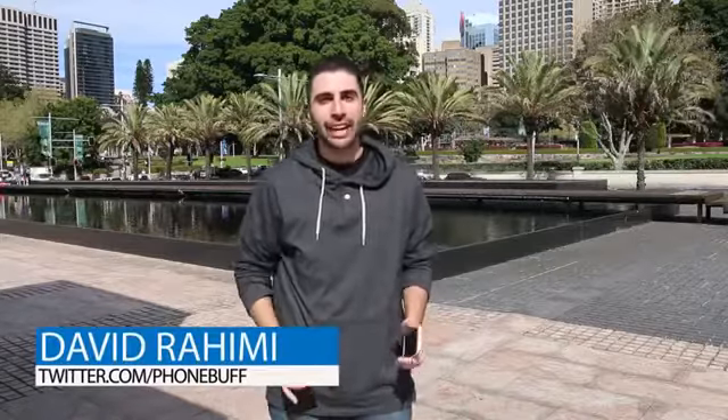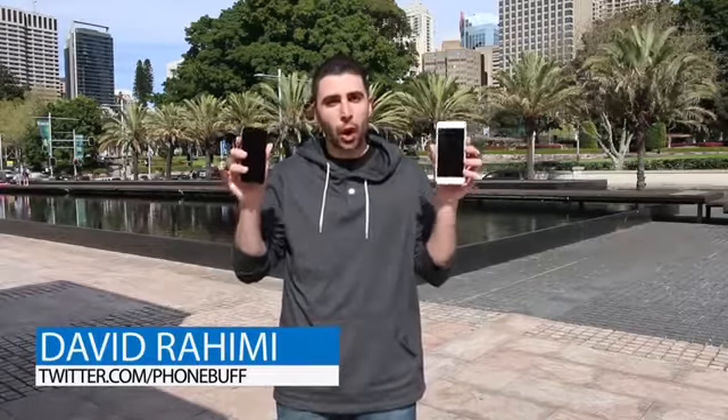What's up guys, David here from PhoneBuff, and the iPhone 6 and 6 Plus are finally here, this year with an all-new design that's both bigger and thinner, which begs the question: how do these new iPhones stack up when being dropped?